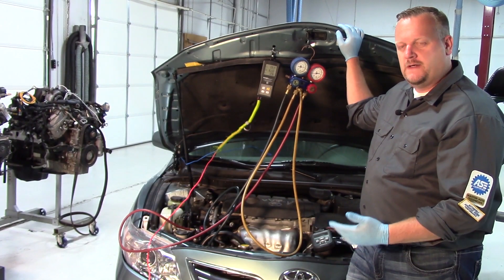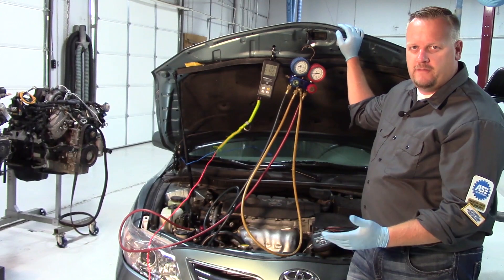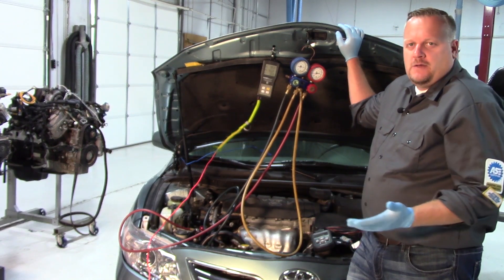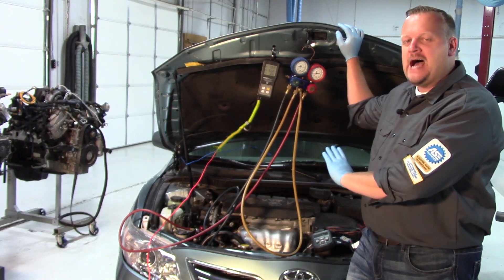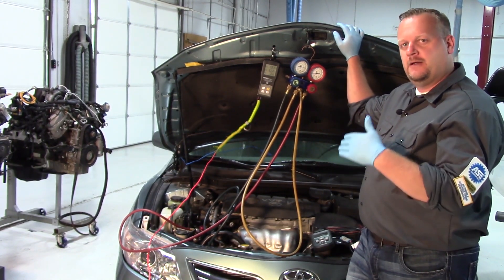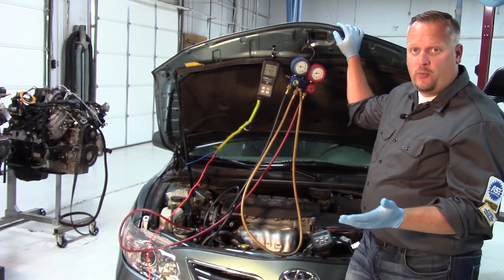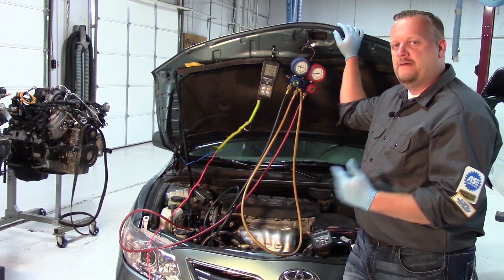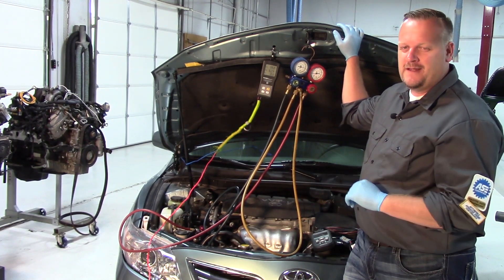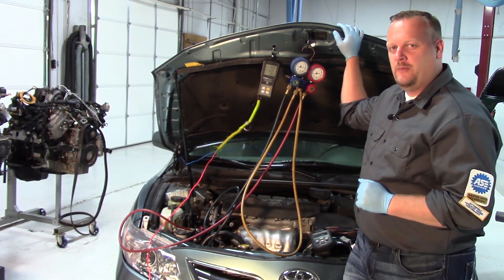Today we're going to work on diagnosing this 2010 Toyota Camry with inoperative air conditioning. The customer said it was working okay in the hot Texas heat, but over time it got less and less cool, until finally it got to the point where the customer would get all the way home from work before the car started cooling off — not great when it's 110 degrees outside.